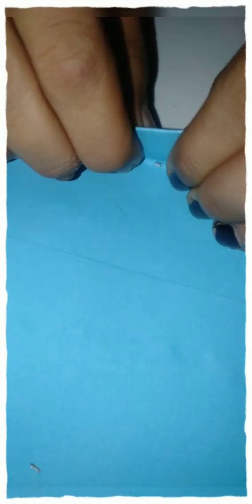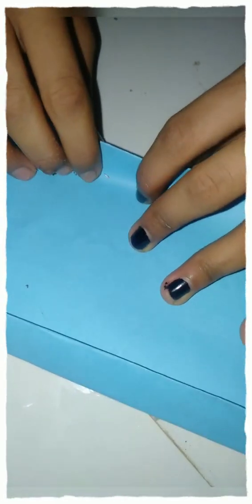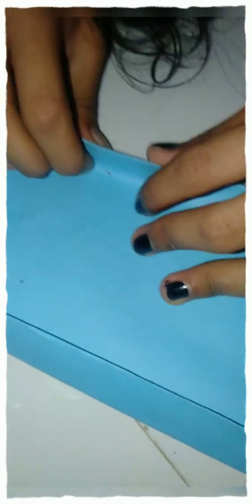I will finish the top. We will finish the top. If we finish the top, we will finish the top. Now, let's do it.